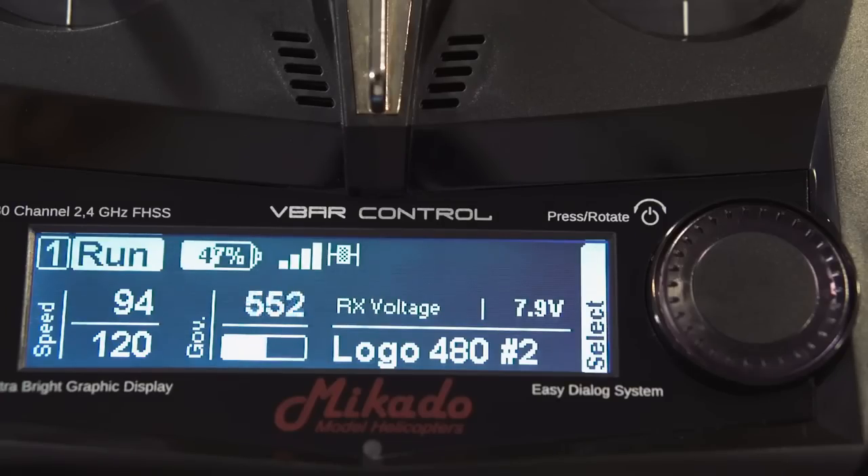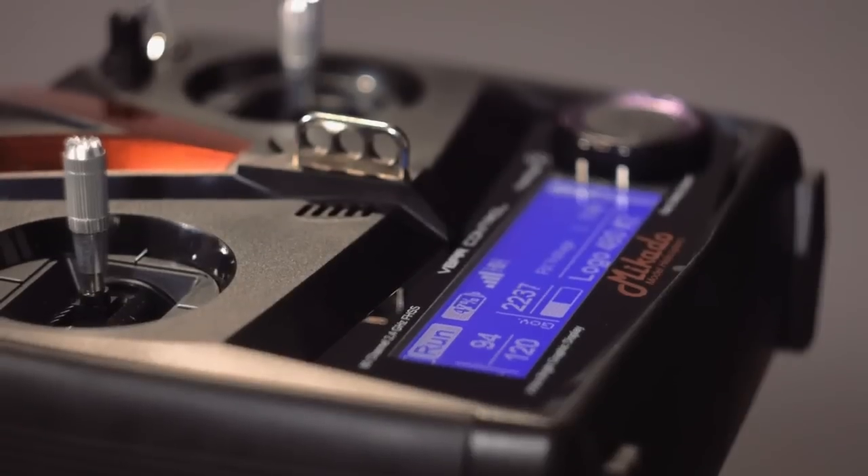V-Bar Control offers several telemetry functions which are visible on the main screen, or can be told to you via the loudspeaker. There is the standard receiver voltage, but also there will be the option for measuring current usage, RPM, speed, and much more in the future.